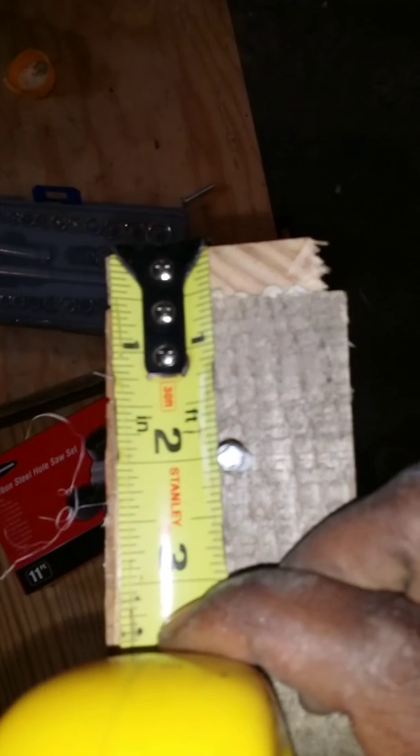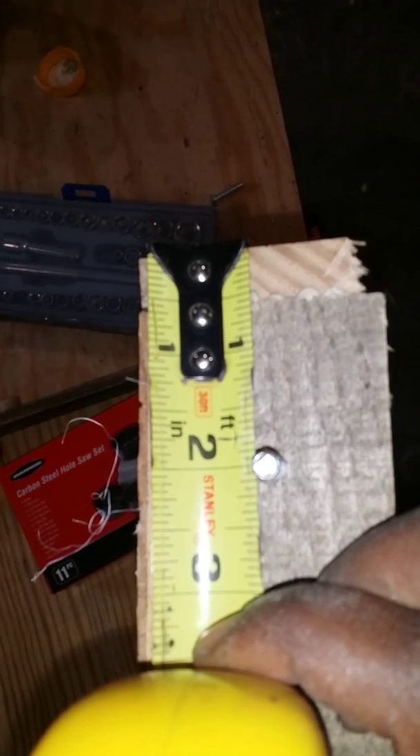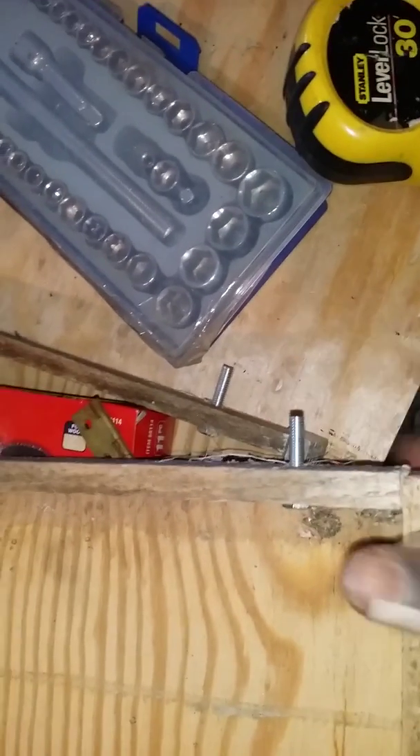Two inches right on — that's all I did. I made a mark at two inches, drilled the hole, and then threaded the bolt from the other side. You can use a wrench, pliers, or a socket bit with a drill to make it faster. I threaded it through until it was tight — you're done with your trays.